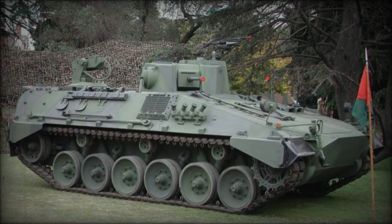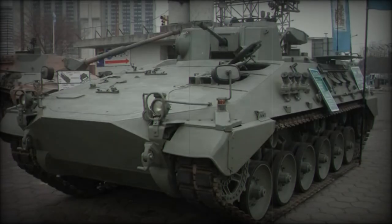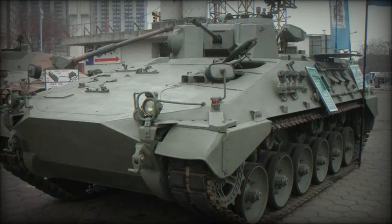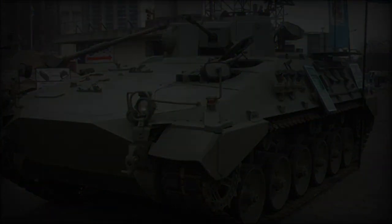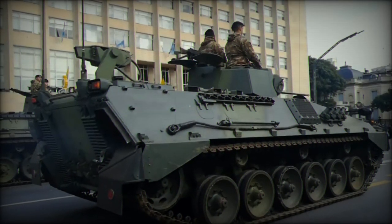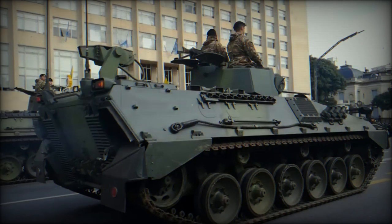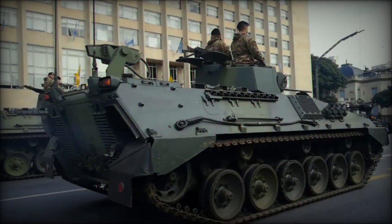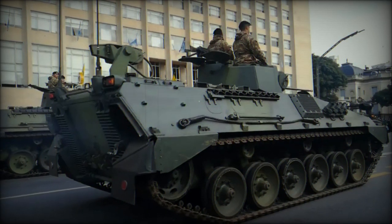The VCTP remains a vital part of Argentina's armored vehicle inventory over four decades since its introduction. Its design, based on the German Marder, provides a blend of proven reliability, mobility, and firepower. With its ability to transport troops while offering substantial fire support, the VCTP continues to be a valuable asset in Argentina's military operations.